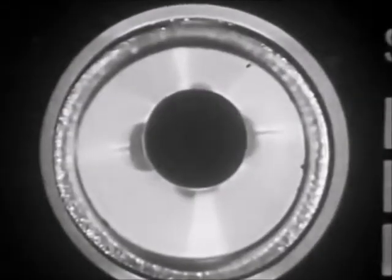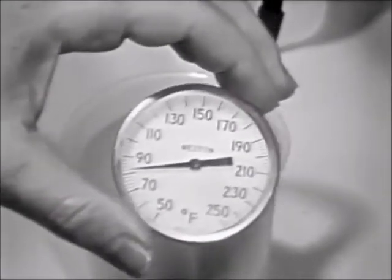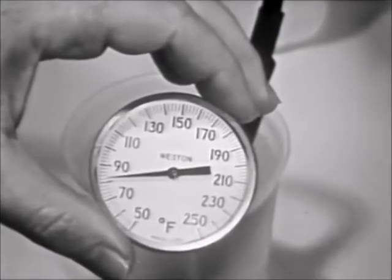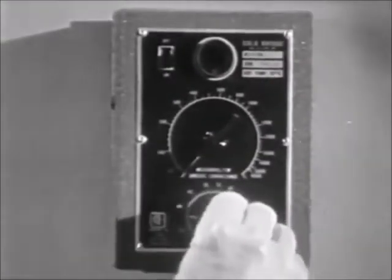Next, read the temperature of the solution using the thermometer. In this case, the reading is 82 degrees Fahrenheit. Set the meter's temperature compensation dial to the corresponding value.